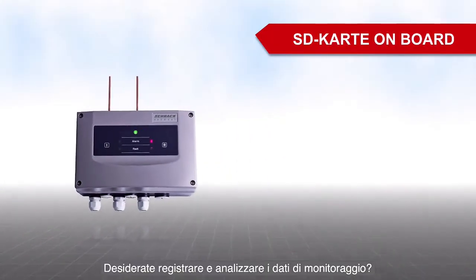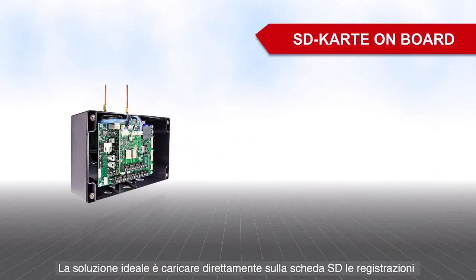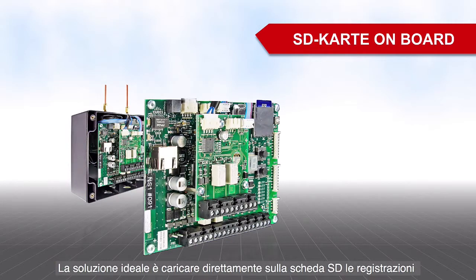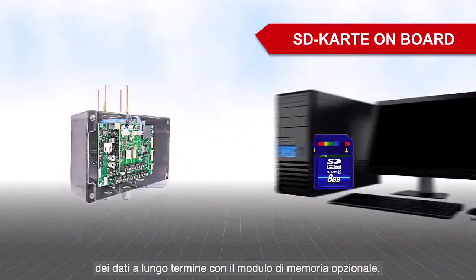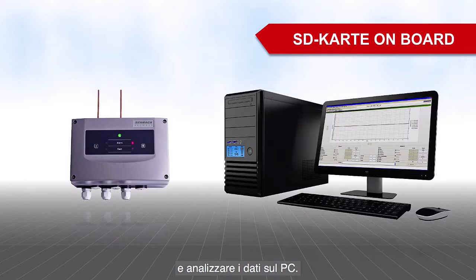Do you want to record and evaluate monitoring data? No problem. Use the optional memory module to make comprehensive long-term data recordings directly on an SD card and then evaluate the data later on a computer.